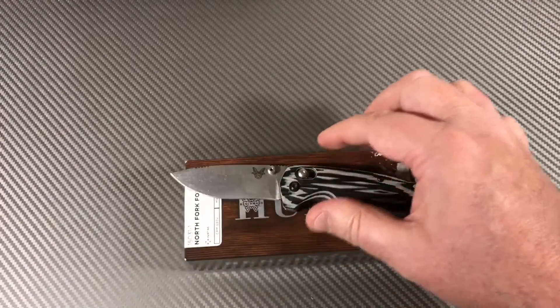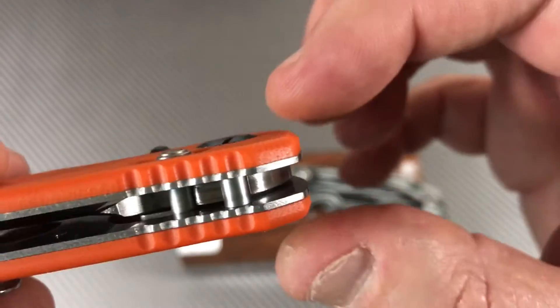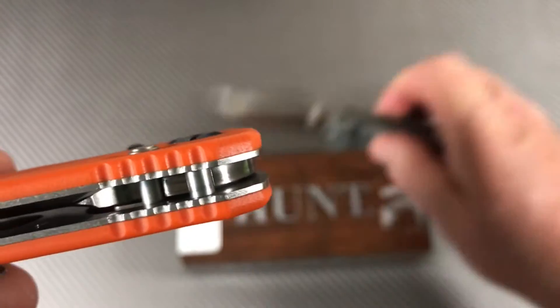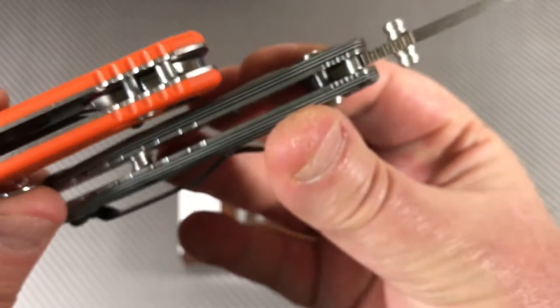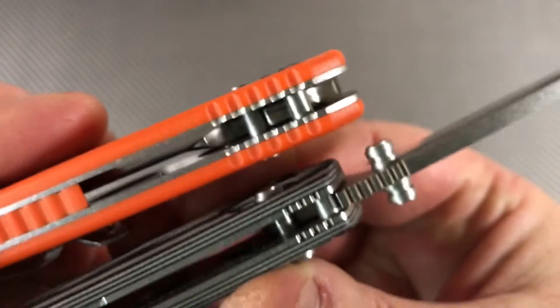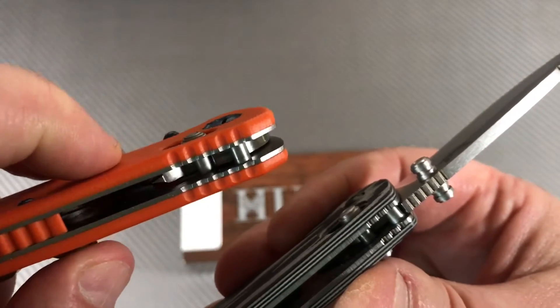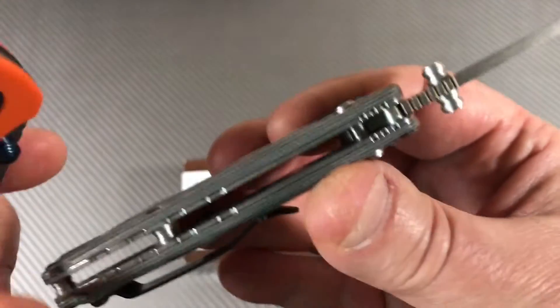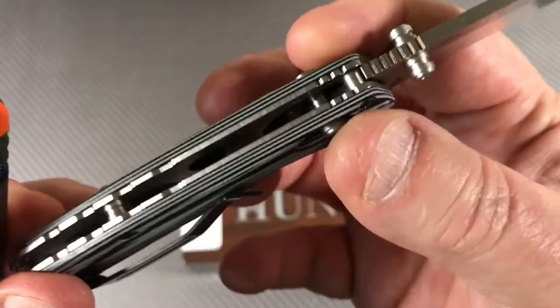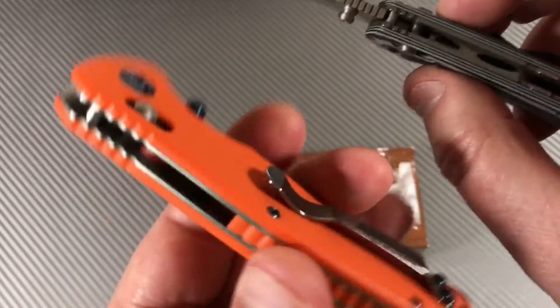If you're looking at a Ganso knife that has a G-lock, look at the difference in how far that sticks up. That's kind of one of the niggles I have about the Ganso slash Firebird — these axis lock wings are a lot easier to get your hands on because they stick up a little higher.